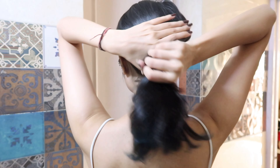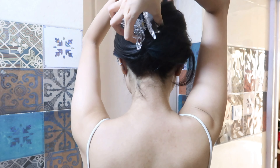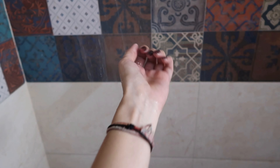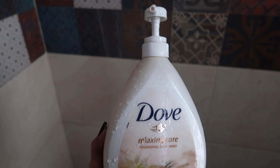I'll start off by putting my hair up because I'm not going to wash my hair today — I washed it the night before. I'm just taking a claw clip to secure my hair nicely. Then we get ready for a nice cold shower. Cold showers are the best in summers, they're just perfect. I'll start off by washing my body.